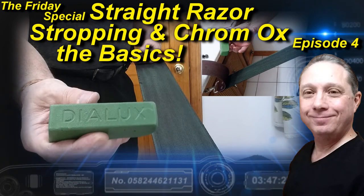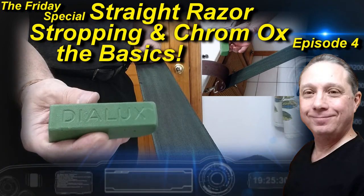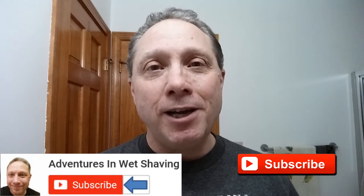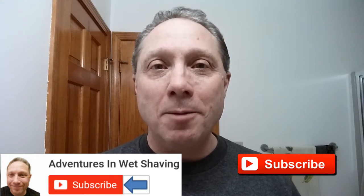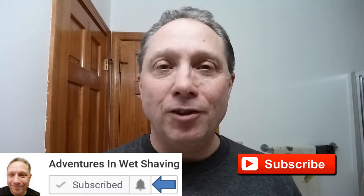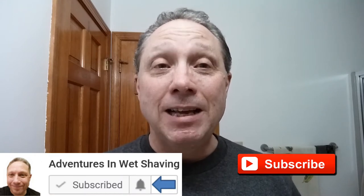Welcome to the Friday special Home of the Day, episode 4. Hey, Eric here with Adventures in Wet Shaving. If this is your first time here and you're interested in learning how to straight razor shave, go ahead and hit that subscribe button, then click on the little bell next to it to be notified when I upload videos, so you won't miss a thing. In tonight's Friday special, we are looking at straight razor stropping and chrome ox — the basics. Let's get to it.